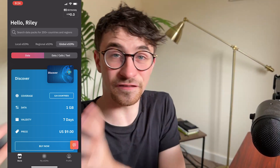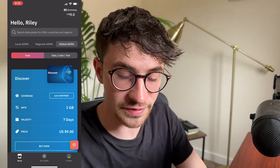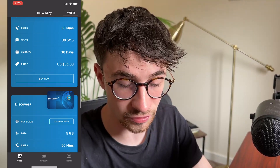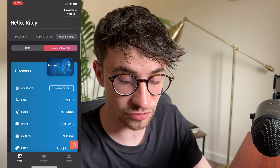They are not going to give you a physical phone number where you can receive texts and calls. If you need this, then you need to go to global eSIMs, data texts and calls. And then we can see all of these plans that are available, and these plans will give you data, texts and calls.